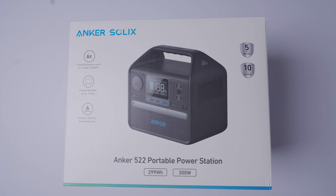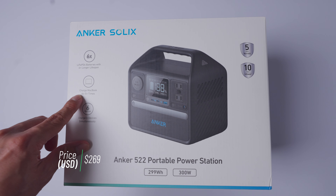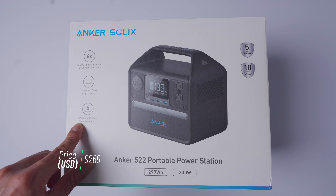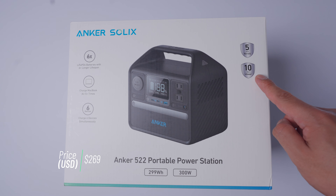The first one on the list is the Anker 522 portable power station. This is part of their Anker Solex line. With this you get six times longer lifespan, you can charge a MacBook Air at least five times, and you can charge six devices simultaneously. This power station is rated at 300 watts, 299 watt hours. They give you a five-year warranty and a 10-year lifespan.